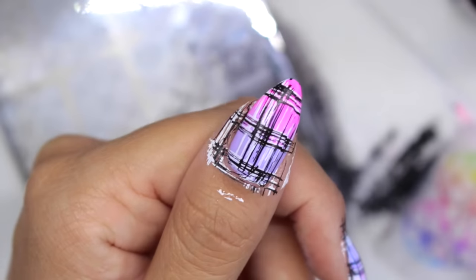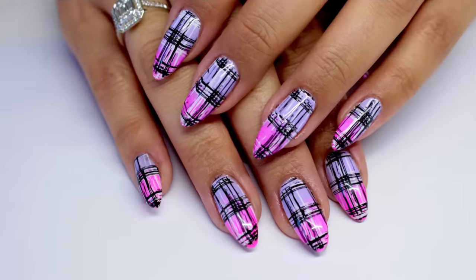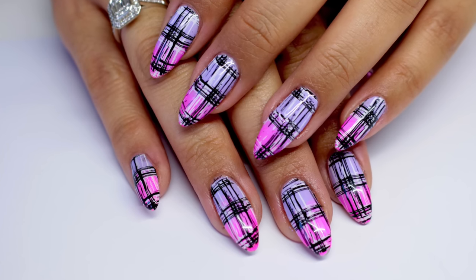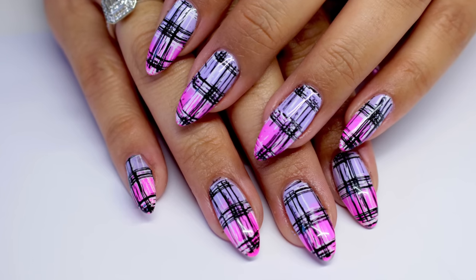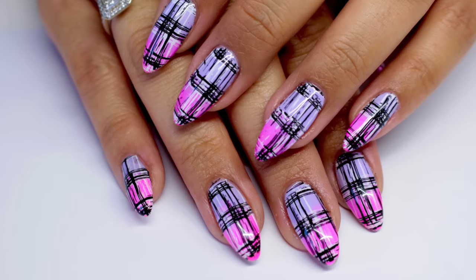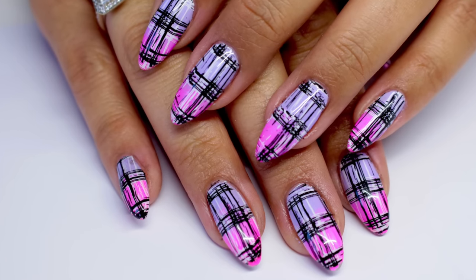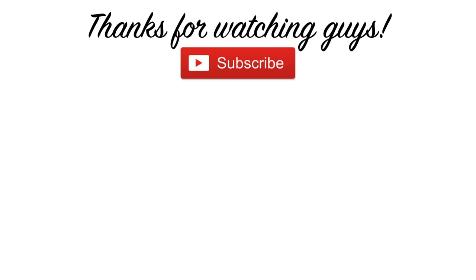Now I'm going to clean up and top coat. Here are the finished nails and I think they're really funky! I haven't double stamped for a while so I really enjoyed doing that. If you want to go and see how Kate did hers, I'll leave a link to her channel in the corner. Thanks for watching guys and I'll see you in the next one, bye!